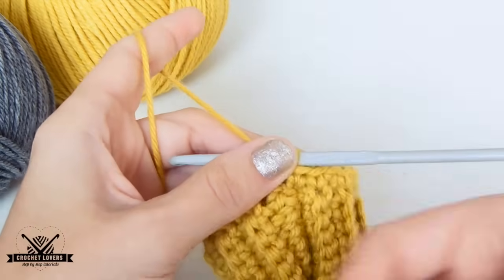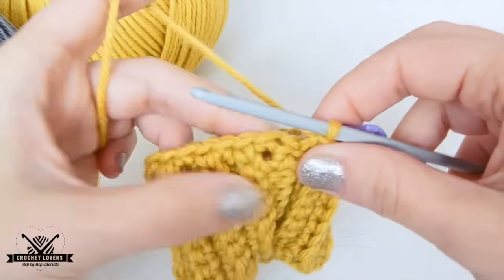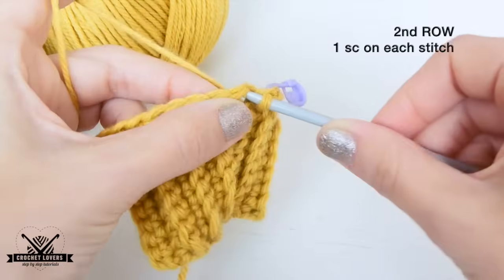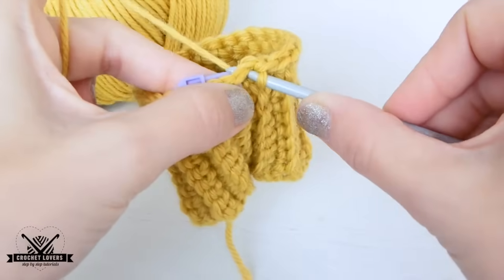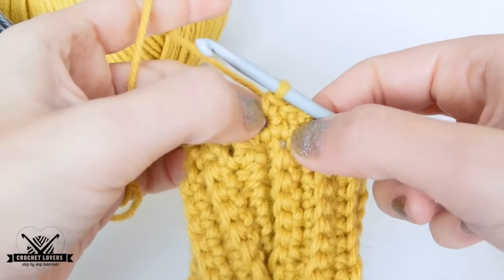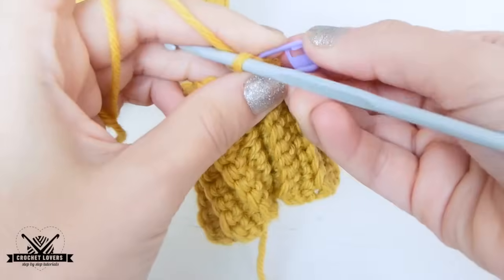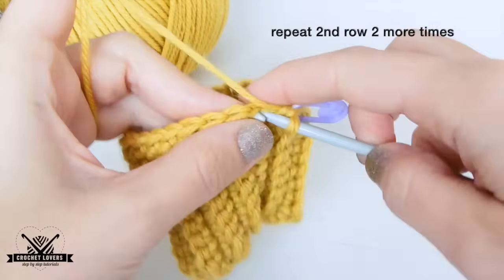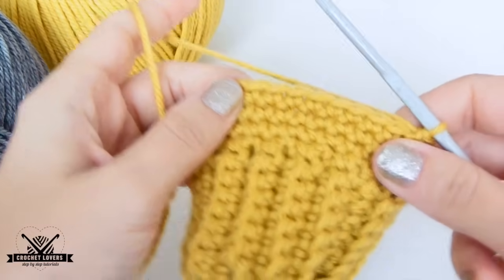Here we won't close the rows — we will grow in spiral, so the marker will be very helpful. I mark my last stitch, and now we will make the second row, which is 1 single crochet on every available stitch. Very easy. It's always important to work on the same spot where the marker is, then change the marker to mark the last stitch of the new row. Just like this second row, we will make 2 more — we must have 4 rows of single crochet total.